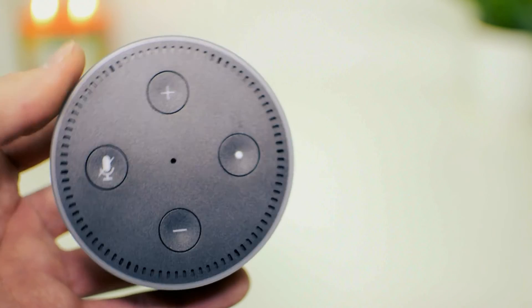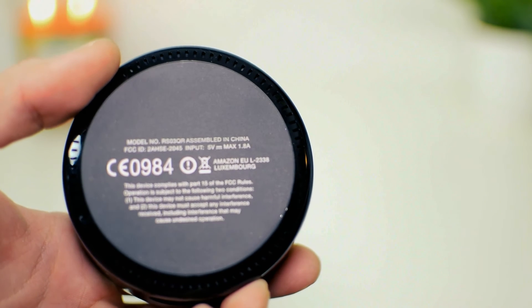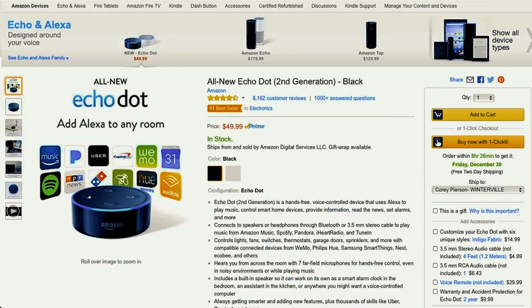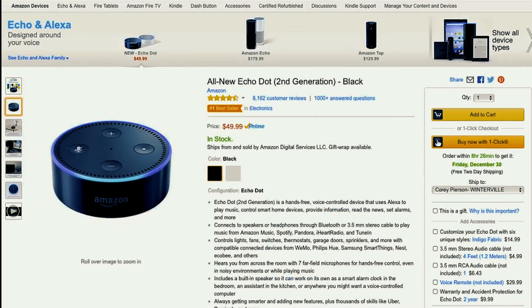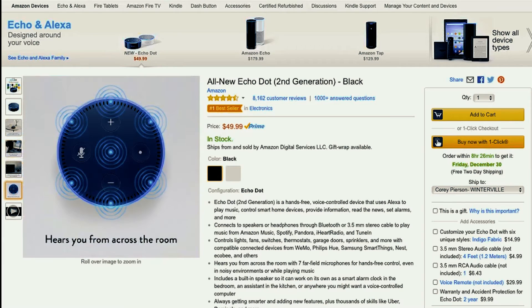I was skeptical of getting one for myself, but I did eventually pull the trigger. Since then, I have been astonished by what Alexa is capable of and the simplicity of using her. On top of all of that, the Echo Dot is offered in black and white and is built into a compact form factor. To give you an idea of what to expect with Alexa, here are some examples.